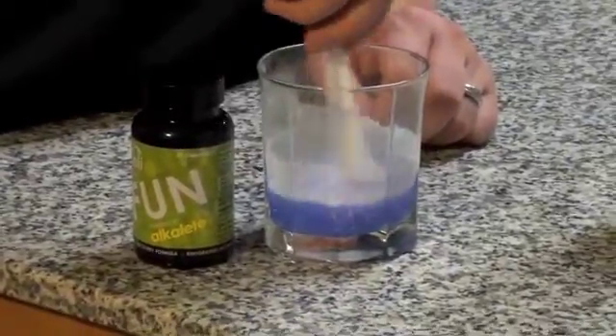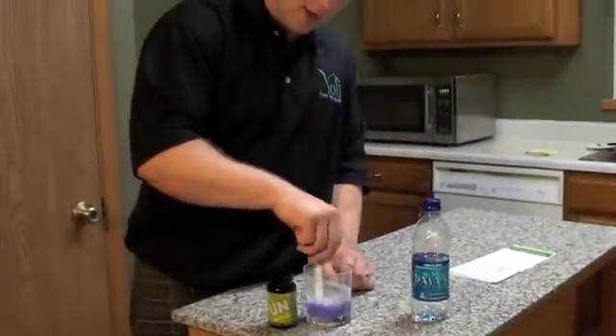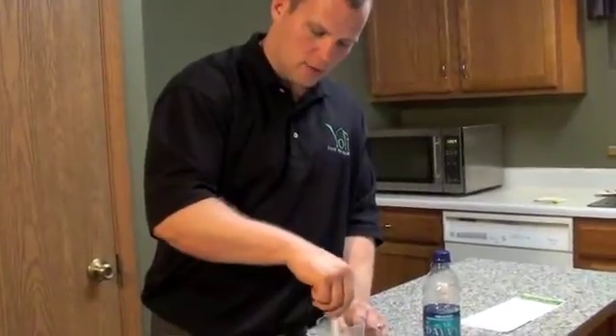Our bodies are made to consume alkaline foods. In fact, 80% of our body should be alkaline and only about 20% acidic. Unfortunately, in the American diet we're eating way too many acidic foods.